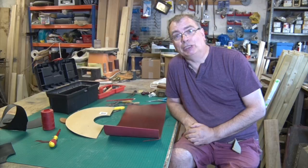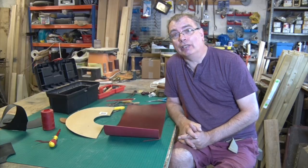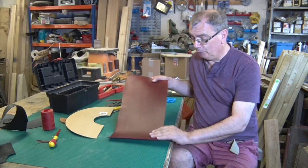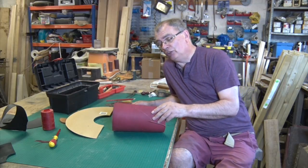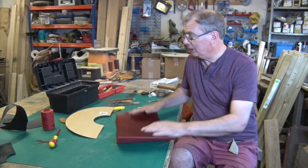Over the years I've made all sorts of lampshades out of all sorts of materials — leather ones, wooden ones, copper ones, which I rather like. But this time I'm going to make a nice leather one, and I've got this beautiful piece of red leather. It's nice and thick, about three millimetres thick. This is going to make a glorious lampshade — it's a lovely colour.